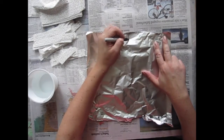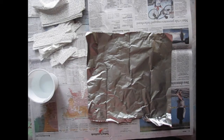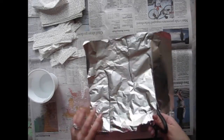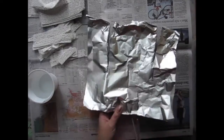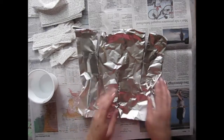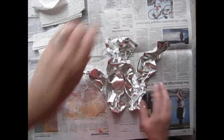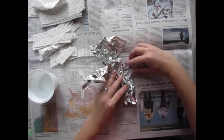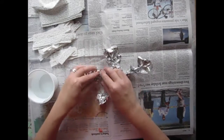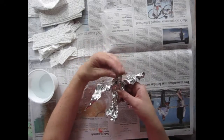On the tin foil you're going to draw three lines — one from the top to the middle and two from the bottom to the middle. It's going to look like a block letter M when you're finished, or if you hold it upside down it's going to look like a block letter W. Cut on those lines with your scissors, and then slowly start to pinch each of those pieces of tin foil, working your way around until you have a star shape. One point of the star is going to be your head, two are going to be your legs, and two are going to be your arms.